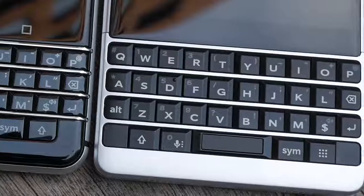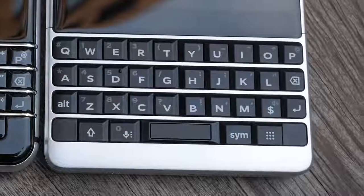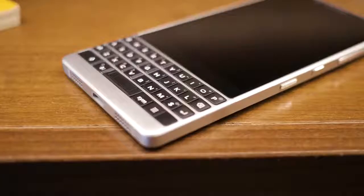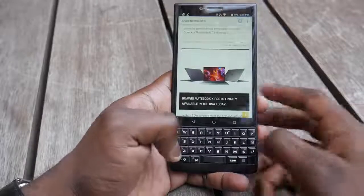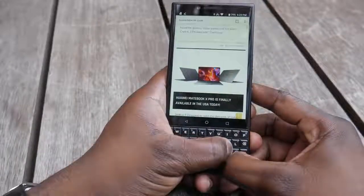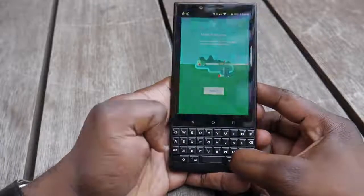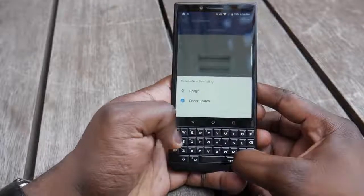The keyboard's aesthetic has also changed. The keys have finer beveled details and are now matte instead of glossy. There's a new shortcut key called the Speed Key — it's basically a shortcut for your shortcuts. Rather than having to go back home to access a keyboard shortcut, you can hit the Speed Key to access any shortcut from any app, to really minimize the time spent tapping around.